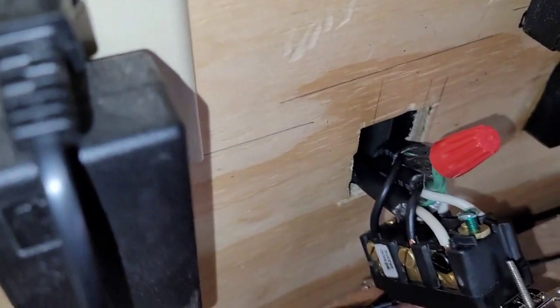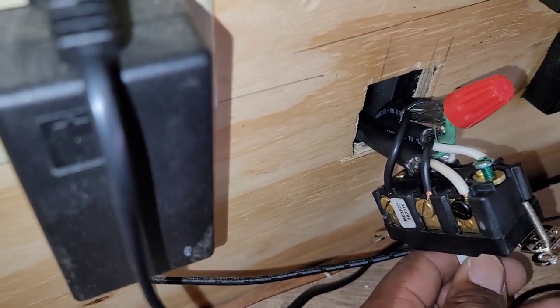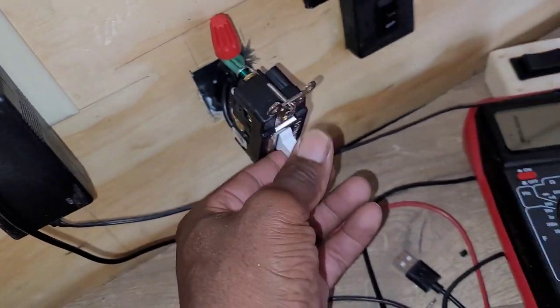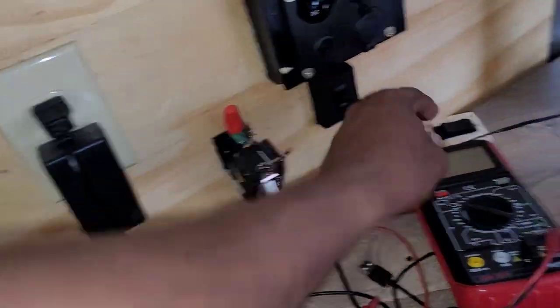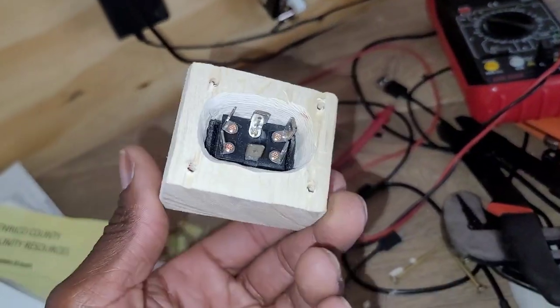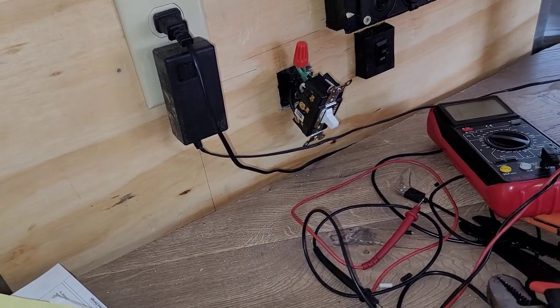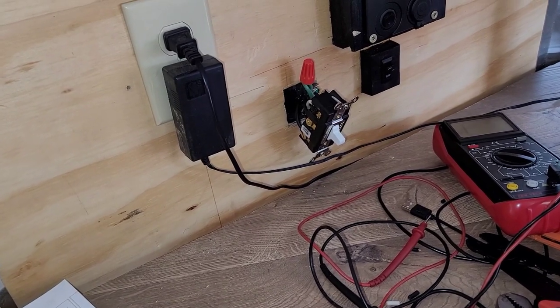It's all wired up. Those terminals are hot. I know it sounds confusing and looks confusing, but now instead of that small 20-amp switch, I have a big 30-amp switch.